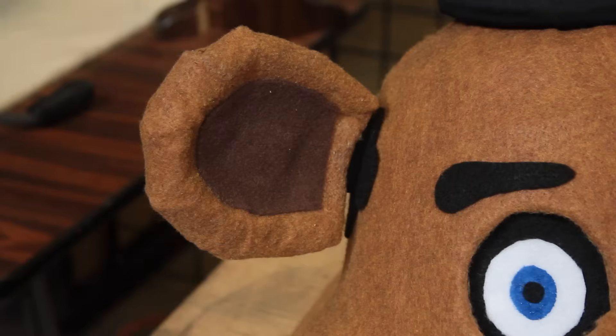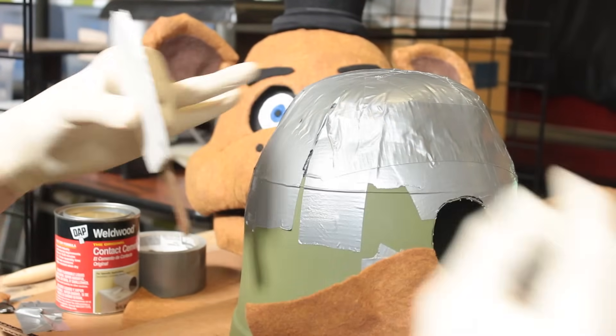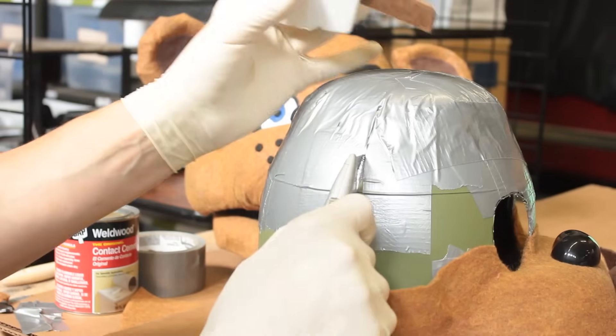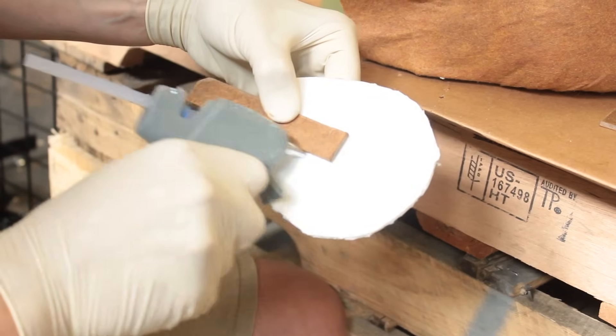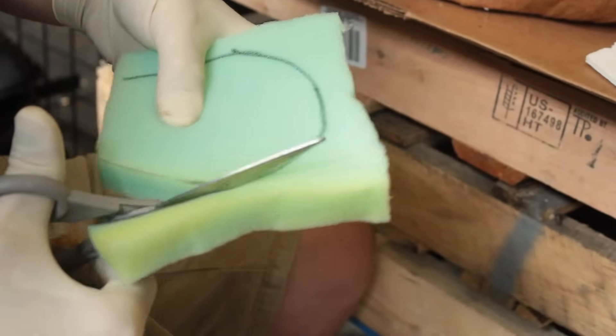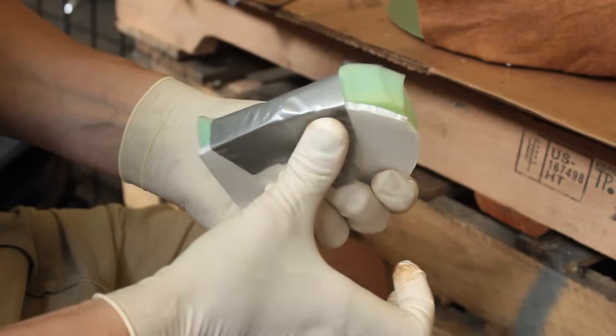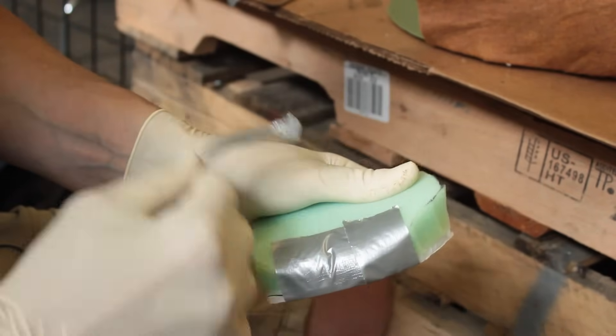To make Freddy's ears, mark the head and cut a small slit to slide the ears into. You can use a popsicle stick or a wooden stick to hold Freddy's ears on. Hot glue the stick to the foam board. Cut some 1-inch foam and duct tape it to the foam board. Glue the felt on the same way we did to the front of Freddy's face.